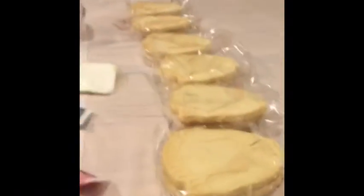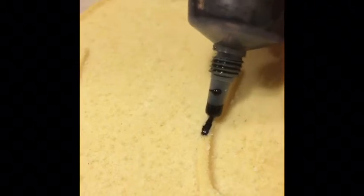We have icing and sprinkles. So let's decorate! Not doing anything yet. This is kind of hard, okay.